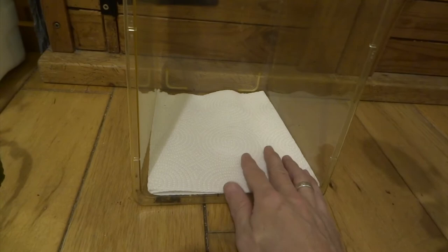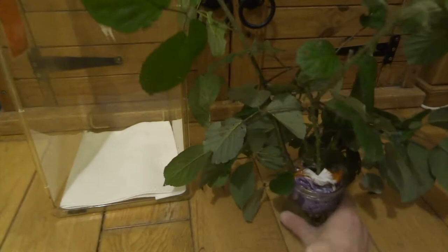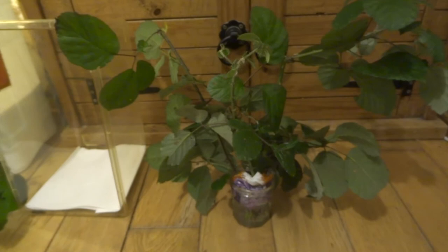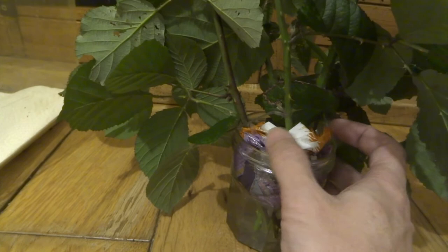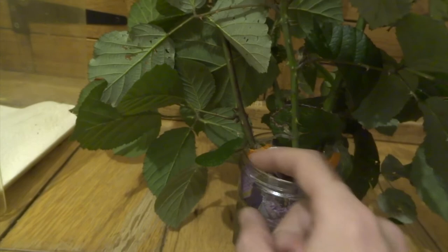They do eat ivy as well, but you've got to be careful because you can't feed them solely on ivy. This time of year is quite difficult. I've got water in this jar and some carrier bags on the top — the carrier bags have to be pressed in so there are no gaps for your stick insects to go down, otherwise they drown in the water. Getting bramble this time of year is a bit tricky.